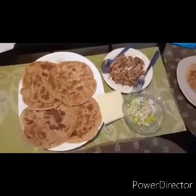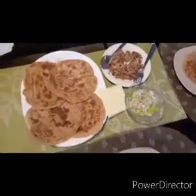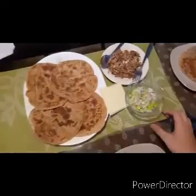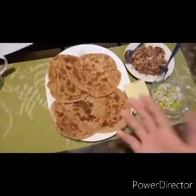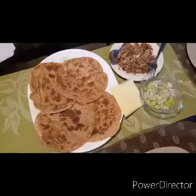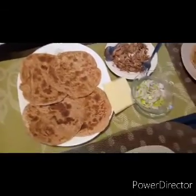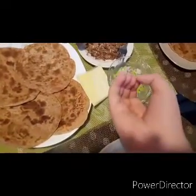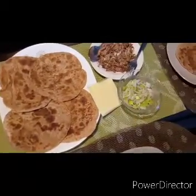Hey guys, welcome back to another video on my channel. Here I have chapati and some other ingredients, and we're going to make some kind of wrap with these ingredients. We'll just hope that it tastes good.